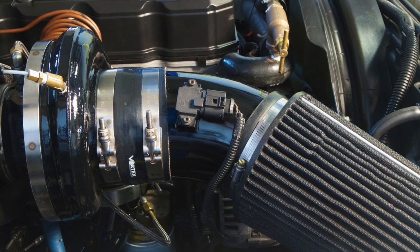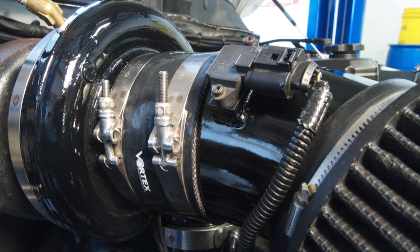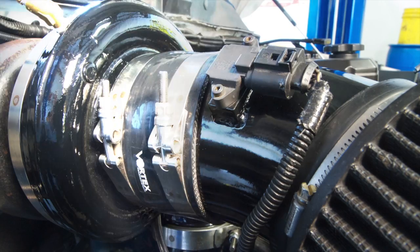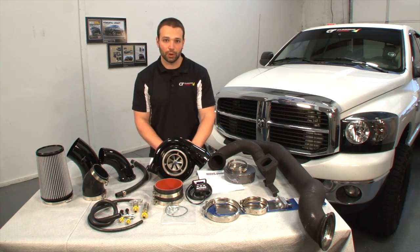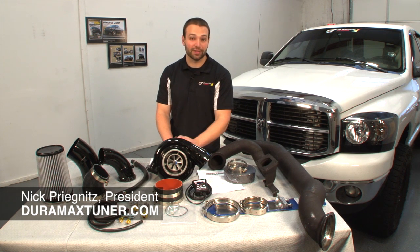At the heart of this kit is this S475 turbocharger — powder coated, black, clean, beautiful — the first thing you see when you open the hood. We've done a little fancy work on the turbine side, spent some time there, tried quite a few different ARs and turbine wheels. We've got something that I think you'll really like for spool up and for top-end charge.